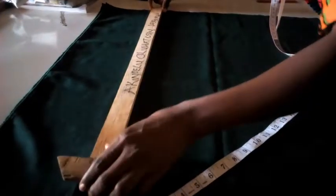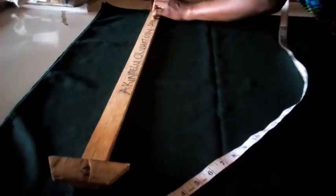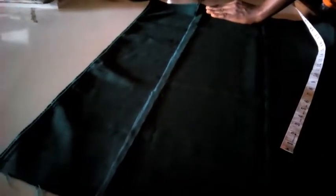I'm going to mark out 22.5, then 23.5, and 24.5. I'm going to mark out those measurements.